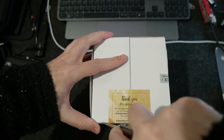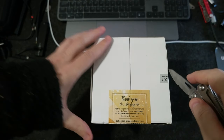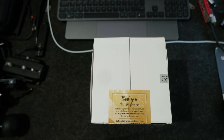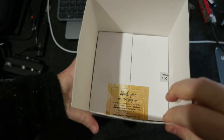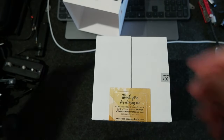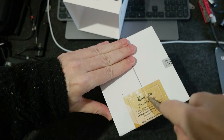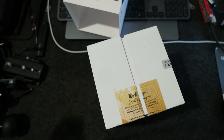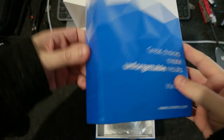Let me cut it here. There is one on the side too. Pretty cool. I have to cut this too. The box is pretty cool.